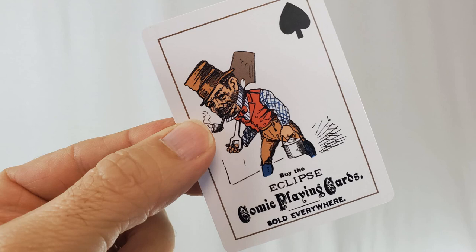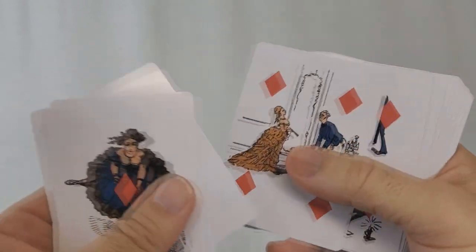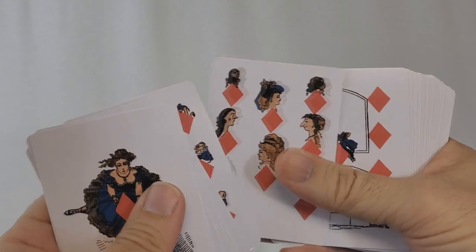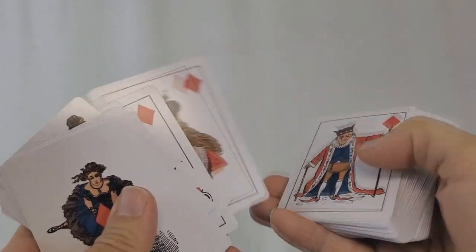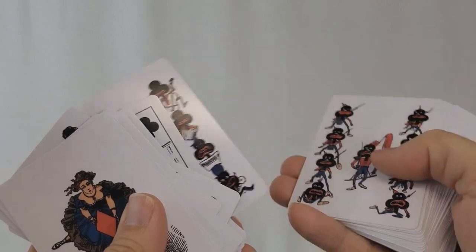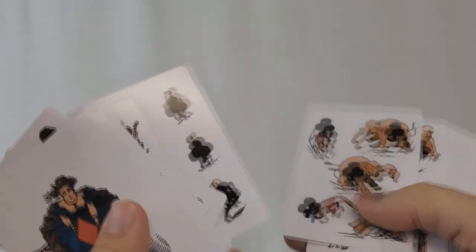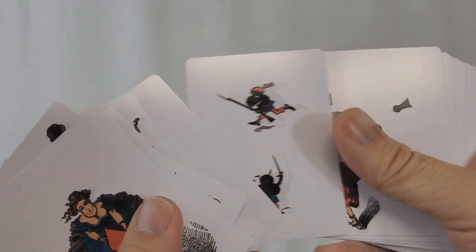You'll also get a second Ace of Spades that says 'Buy the Eclipse Comic Playing Cards, sold everywhere,' with a hobo or miner holding a shovel and a pail. When you go through the cards, every single card has pictures on it. There are no indices in the corner to tell you what you're looking at, and there really isn't even a J, Q, or K for the royals either. All the pips have been worked into various pictures, so you'd actually have to count the pips to determine the numeric value.